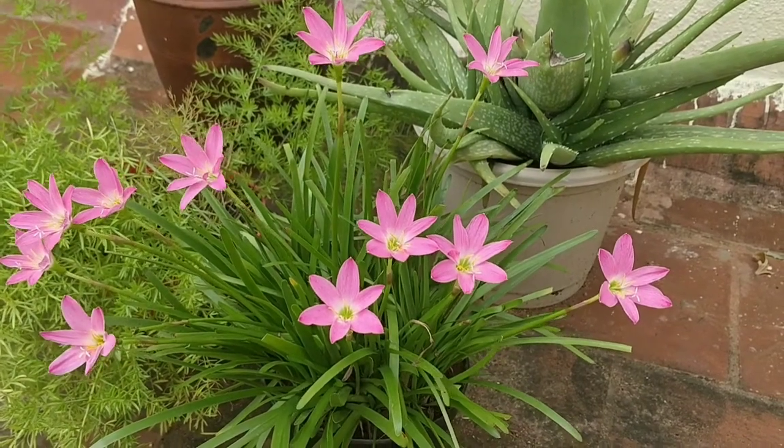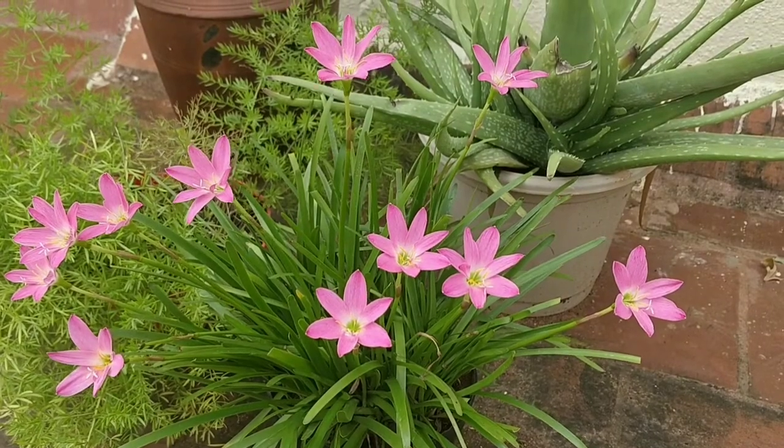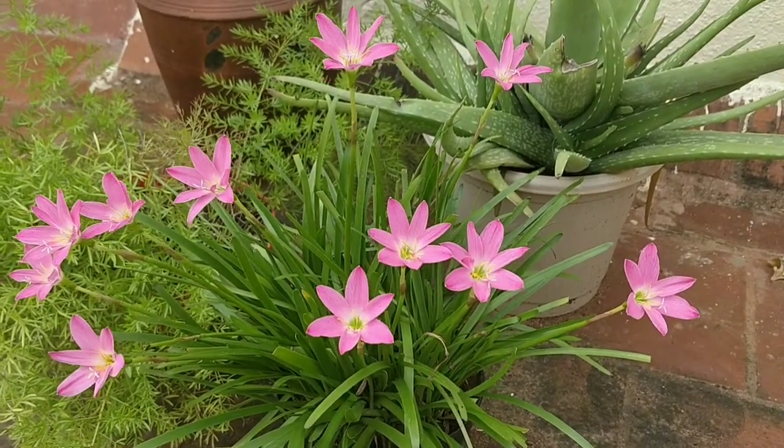Now let's discuss on the nurturing and maintenance aspects. Firstly, the lighting. Choose an area in full sun to plant rain lilies.